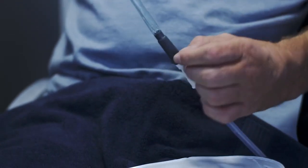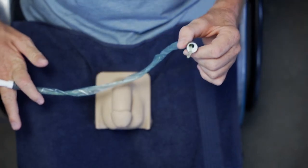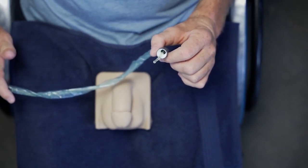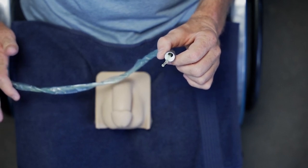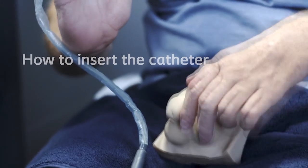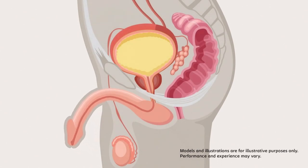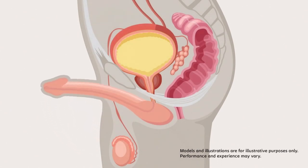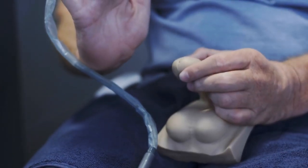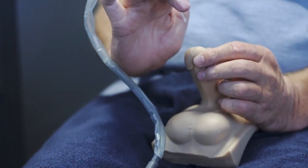You're now ready to catheterize. Before you insert the catheter, make sure the catheter tip doesn't touch anything like the sink, your clothes, or skin. If it does, you must use a new catheter to prevent a potential infection. To make insertion easier, lift your penis with your non-dominant hand as this will change the S-shape of the urethra into a U-shape. You can apply gentle pressure to the head of your penis to open the entrance of the urethra, but be careful not to squeeze your penis as this may obstruct the passage of the catheter.